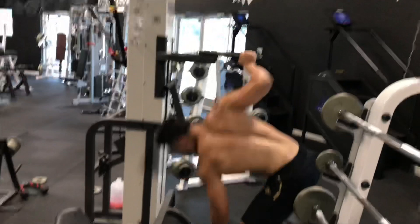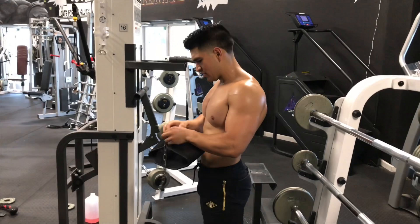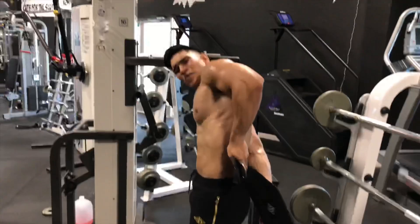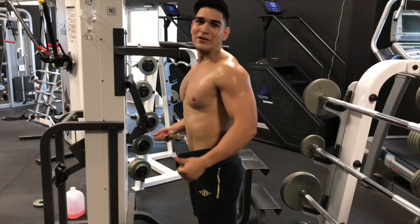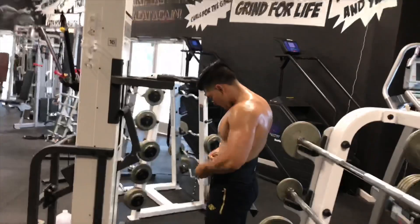I'm gonna do it with this Pump Chasers weighted dip belt — I don't know what it's called, but it's a belt. You can find it, belt code Hector 10. I'm not gonna do crazy weight, I'm just gonna add a 25.